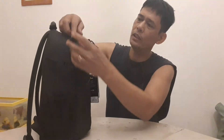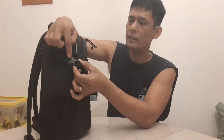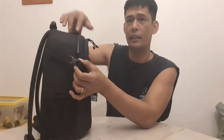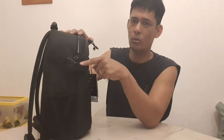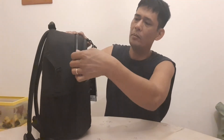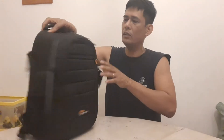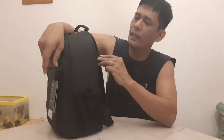Kapag pinuksan dito, kailangan i-release muna ang strap na ito bago mabuksan — iwas sa mga mandoropo. Kailangan i-release muna ito bago siya mabuksan. Ganun din dito sa kabilang side.